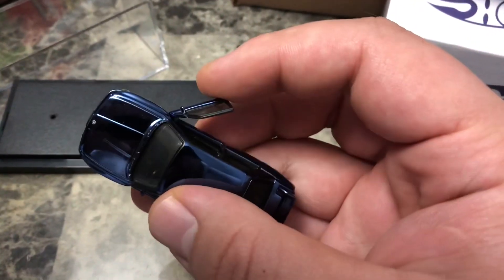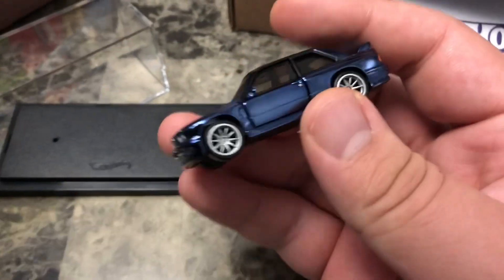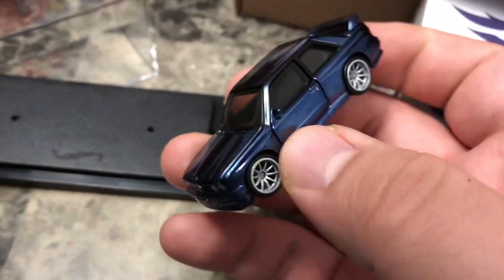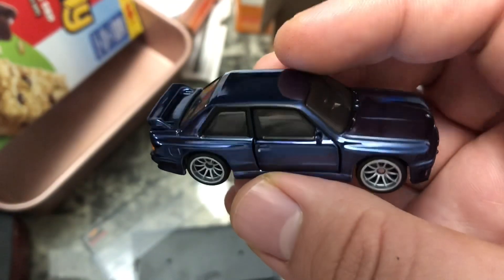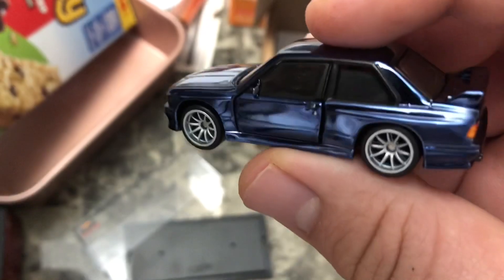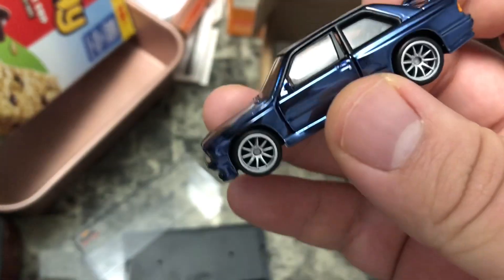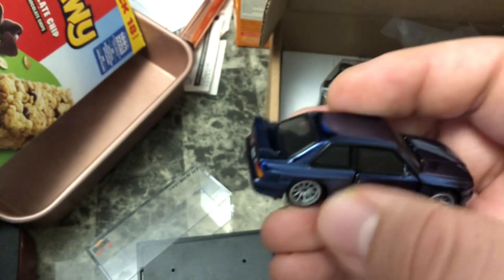Let's go ahead and close them up. You see that one snaps, this one not so much — but there you go. That thing is really good, I really like it a lot better than the previous casting. It's way more finely tuned, actually looks more realistic. Overall that's pretty much it on this one — it looks cool.